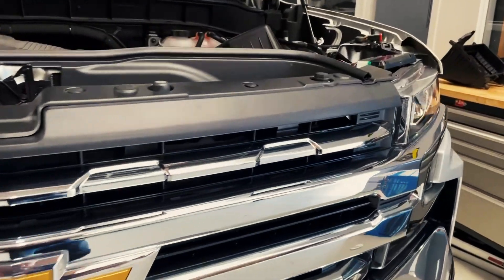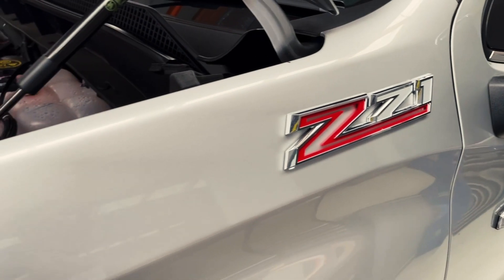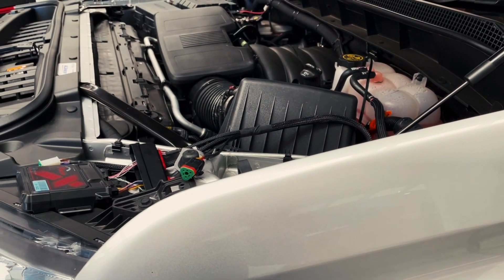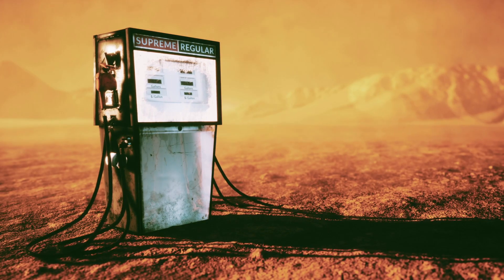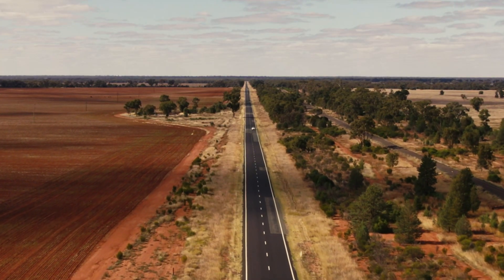As with all applications fitted with the UniChip, the 5 map select is always an option. In this case we've used that to create a 98, 95, and 91 octane map. We know that 98 octane fuel isn't always readily available in Central Australia, which is why this is really beneficial. This vehicle has since been up through the desert into Queensland towing a caravan and back down into Victoria, and the owner has reported a really substantial increase in fuel economy as well as having that extra power and torque on demand when needed.